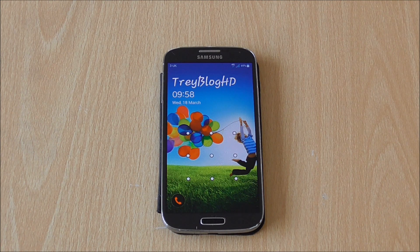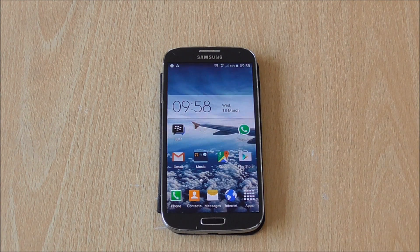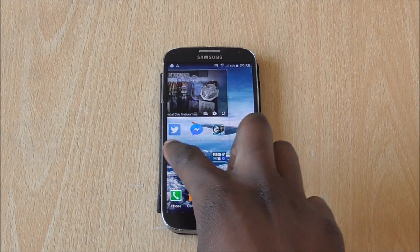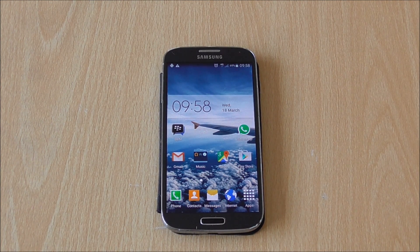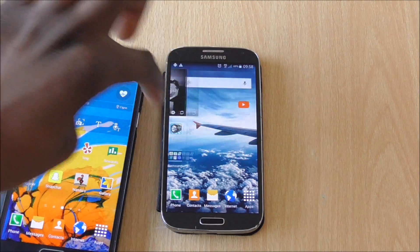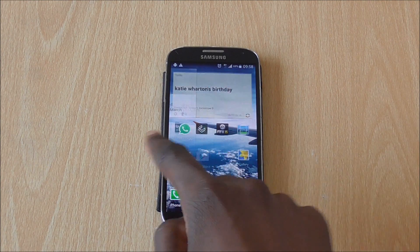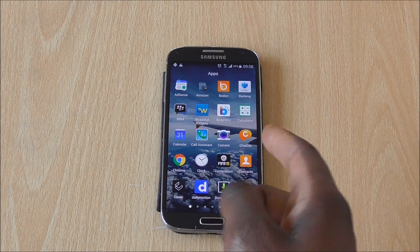We're done — the software is updated and we're ready to go. As you can tell, it looks different already on the unlock screen. The icons look a bit different, and it looks more like the Note 4 the way the home page is laid out — very similar to the S5 as well. So yeah, that's us ready with Android Lollipop on the S4.